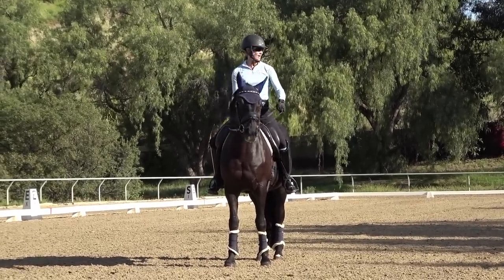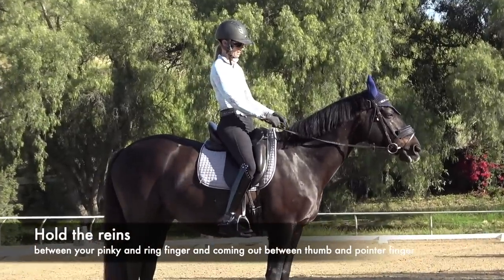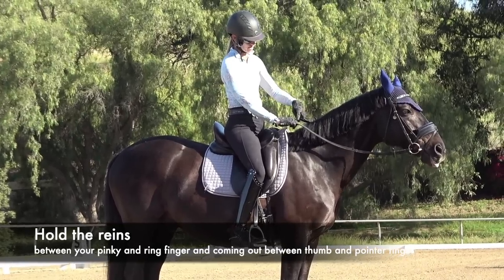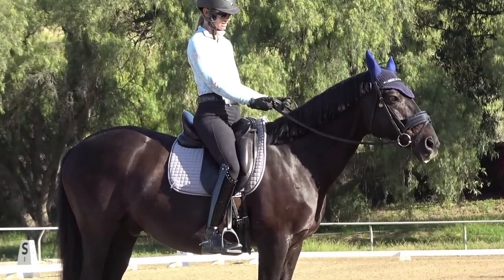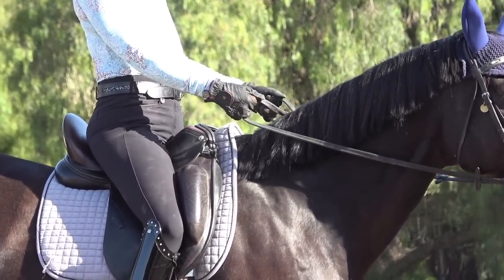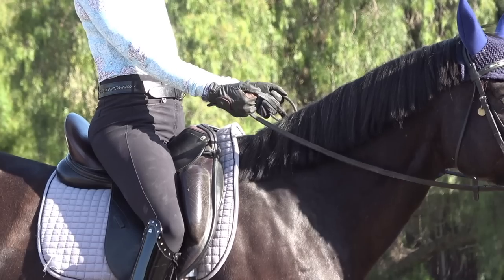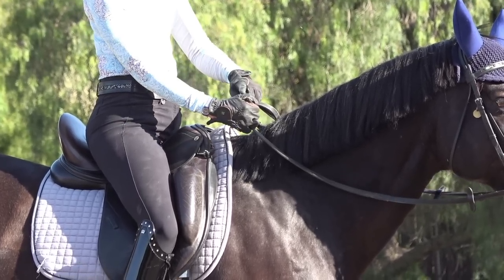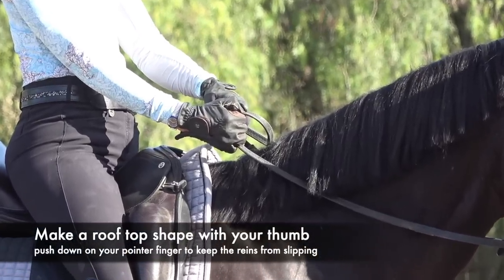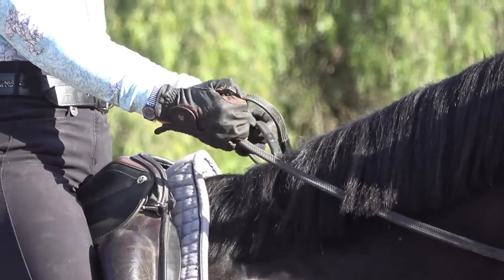The first thing we're going to talk about is how to correctly hold the reins in your hand. When you hold the reins, you want them to come out between your ring finger and your pinky finger. This is important because it allows a lot of sensitivity in your hand so that you can do small movements with your wrist and ring finger to supple your horse. It's also really important that your thumb makes a rooftop shape — you can see how my thumb is bent here.